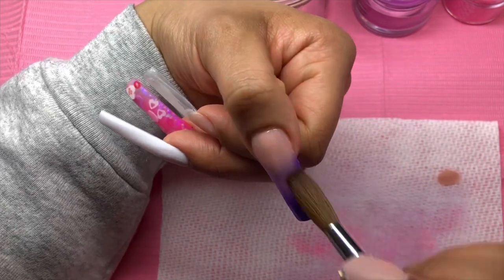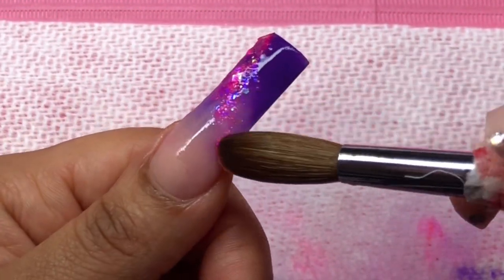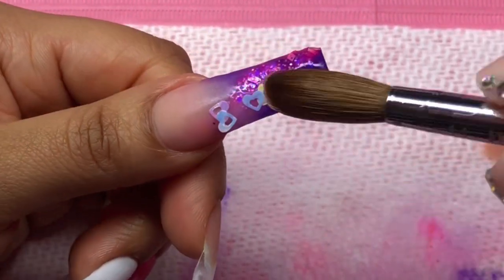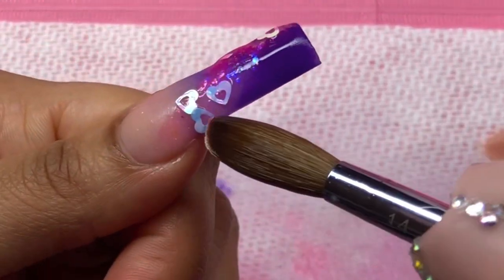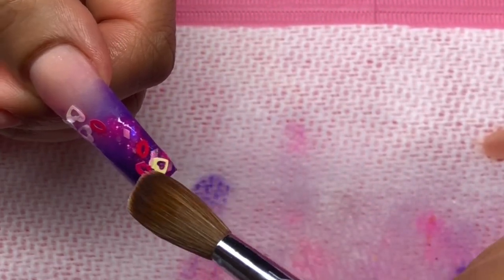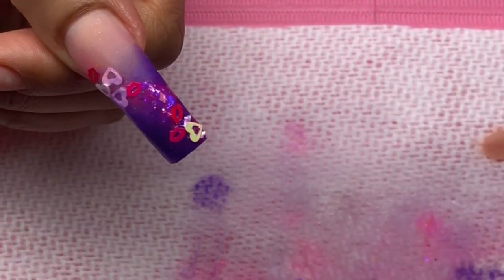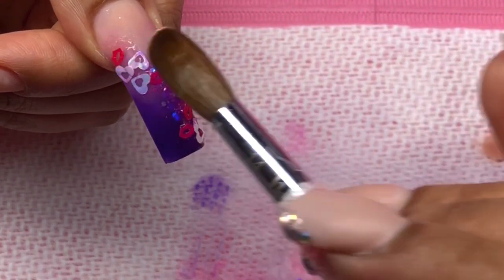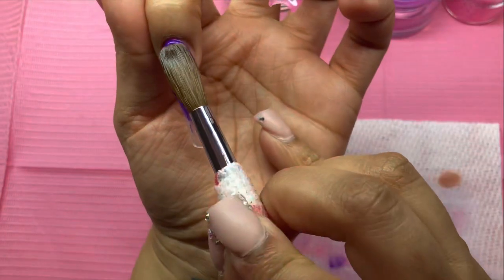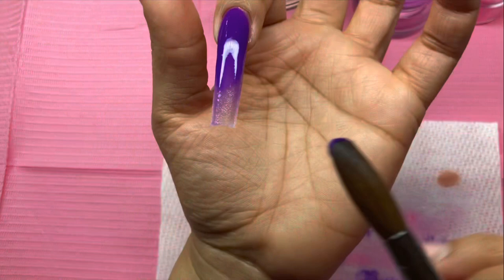As you can see, I'm ombre-ing nice and flush and cute, and I decided to add some of my glitter to that ombre just to give it an extra oomph. Like I said, I didn't know what I was gonna do - I had no clue, I didn't go in with a plan. Let me know if you guys do the same thing where you'll have all these ideas and then the moment comes for you to do your nails and you're just like... I don't know.